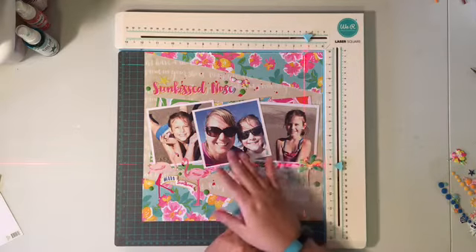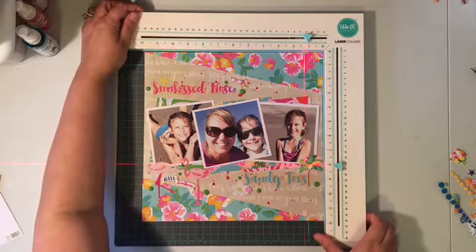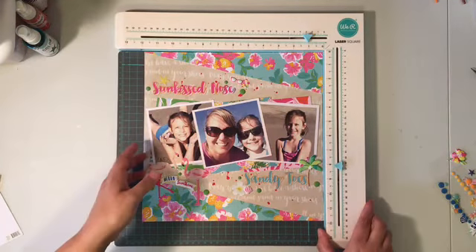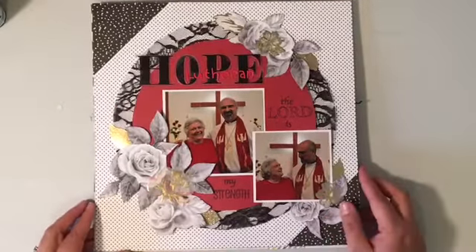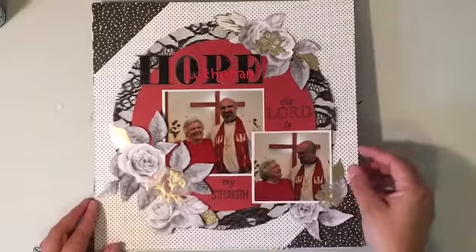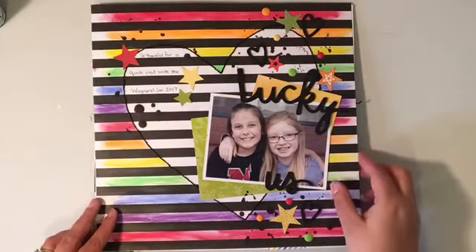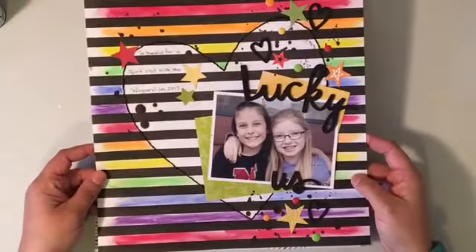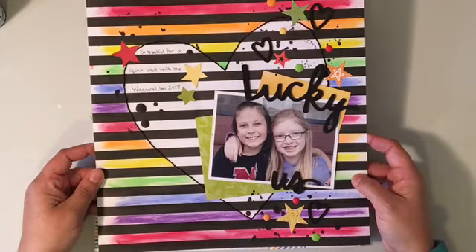Now the next thing I want to do is run through my layouts from the last week as well as pick a winner. There were just an unbelievable amount of comments — thank you for that. This was my first layout from day one, which seems like ages ago. This one had a good classic look, and then this was my second day's layout, and this one I took the mixed media route and really loved it.